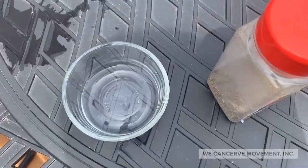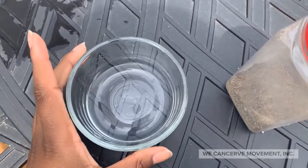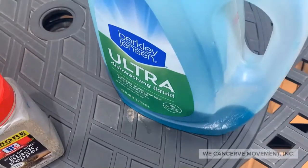As we've been learning about water today, I have two fun tricks for you. The first thing you need is a cup of water, then some pepper, and lastly some dish soap.